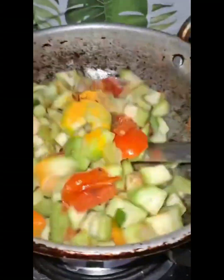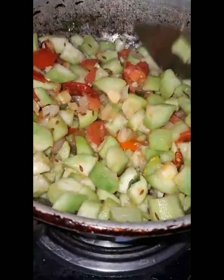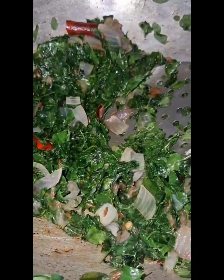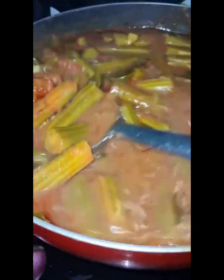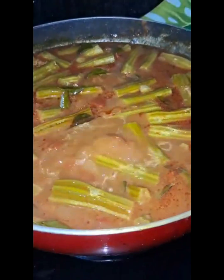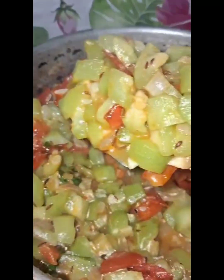This bowl will be too hard as it is. We are going to cook the fish — make sure we cook the fish as well. It's ready.